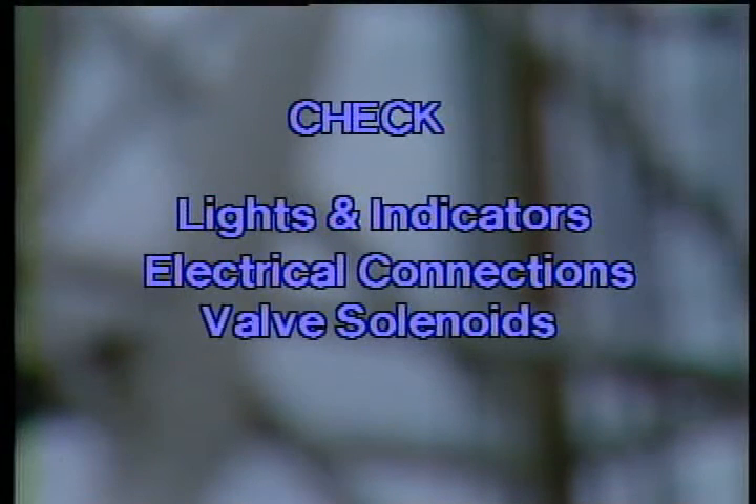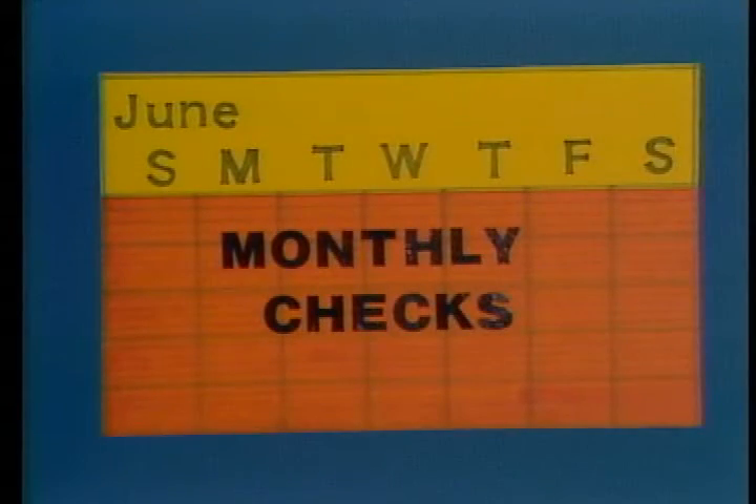The last of your weekly checks is mostly housekeeping. Check all the controls, lights, and indicators to be sure they're operating properly. Look at the electrical wires and connections for signs of deterioration or malfunction. Check the valve solenoids as well — everything should have its place and be in order. That does it for the weekly checks.